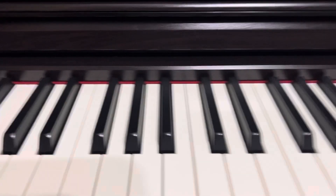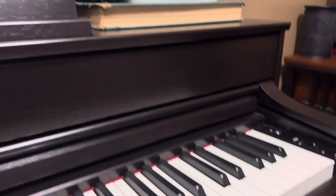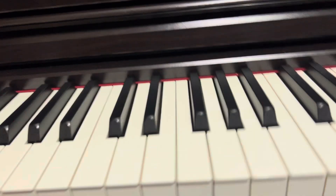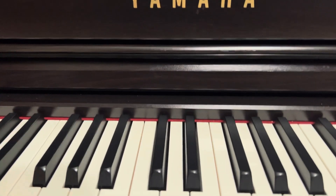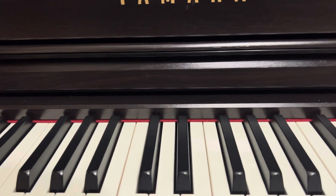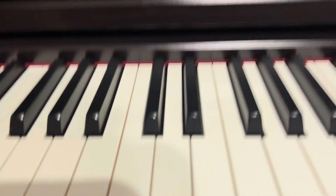Hey guys, welcome back to another piano video. Last video I said I would be using this piano again — I'm going to use it for the next couple videos. In a couple videos it will be the last video on here, by a couple I mean probably the video after this.